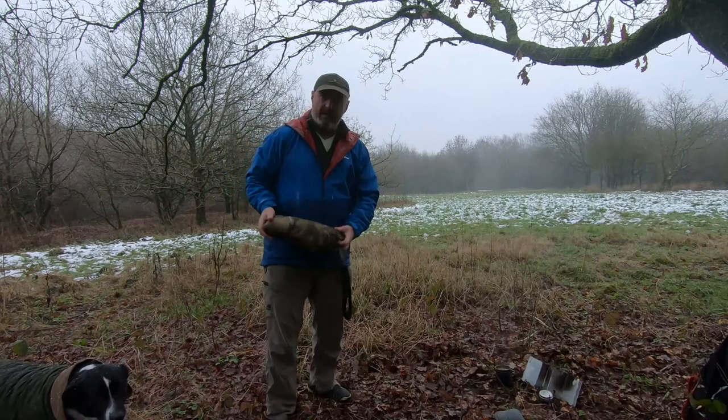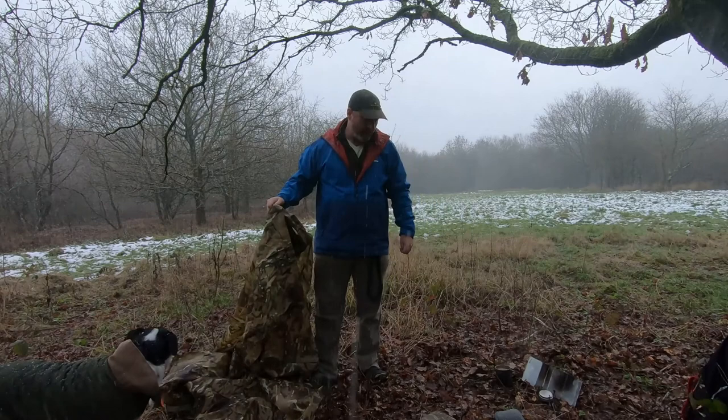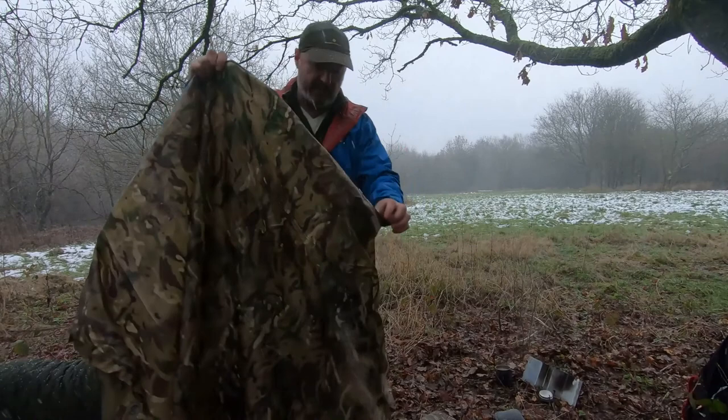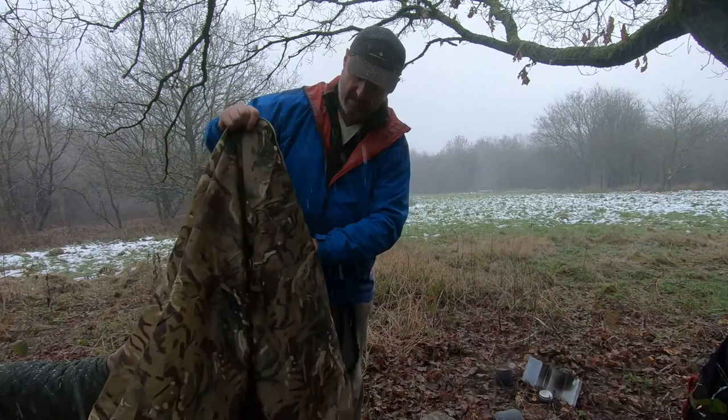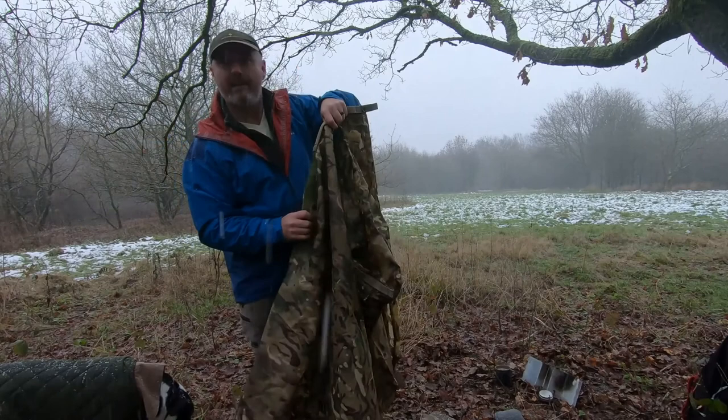So this is the bag it's going to go back into. It's snowing quite heavily now. Once you've finished doing what you want to do it's time to put it away. You've got some really good guides with this. Along the spine, if you like, is a reinforced edging — and that's what we're going to start with. We're going to fold along that.